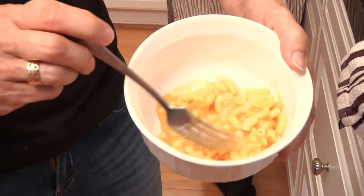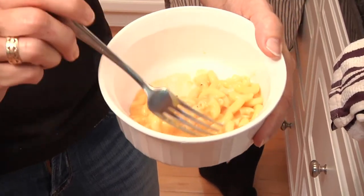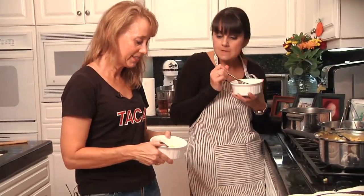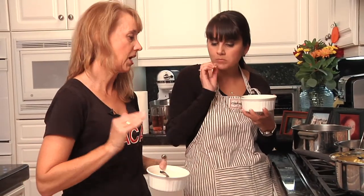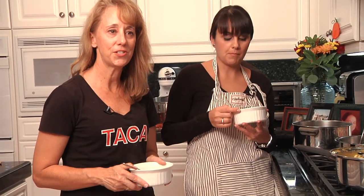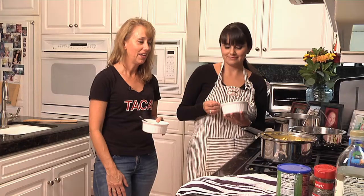It literally tastes like something our kids would really like, and that sweetness is really, really good. The bonus for us is that when we're serving this to our kids, they're actually getting a full serving of vegetables — so instead of just eating carbs and empty calories, you're actually getting some good stuff in this.